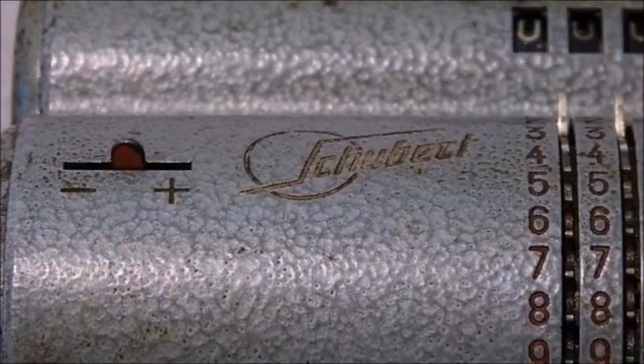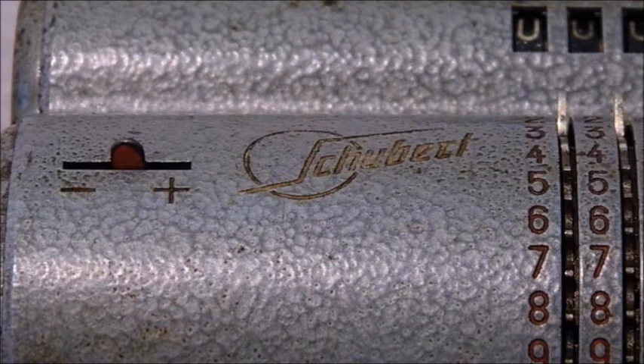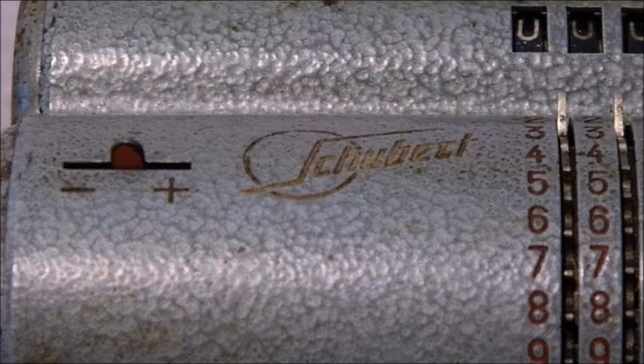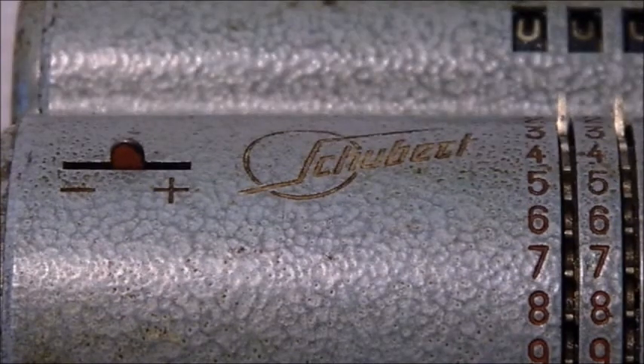Finally, a division. The carriage is switched into the right position. The number is entered and the counter and result registers are cleared. Then the crank is turned for subtraction until a bell is ringing, and the carriage is switched one position ahead each time.